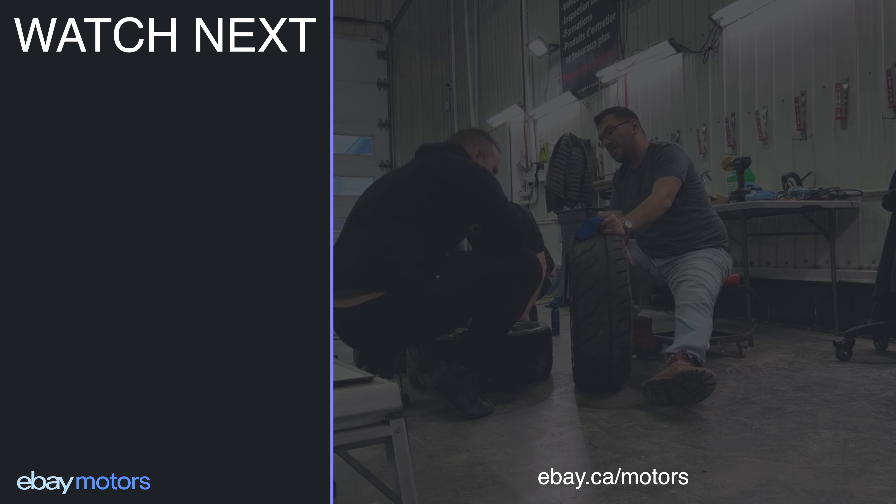If you want to use the same products you saw in this video or anything else car-related, make sure to go check out eBay Motors with their wide selection of automotive parts and accessories.